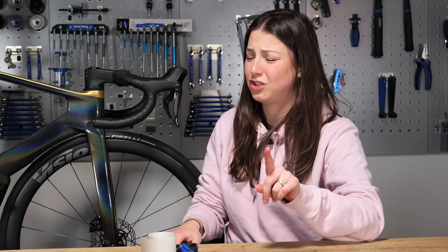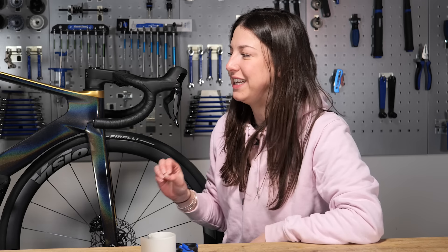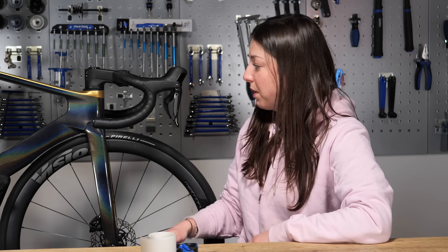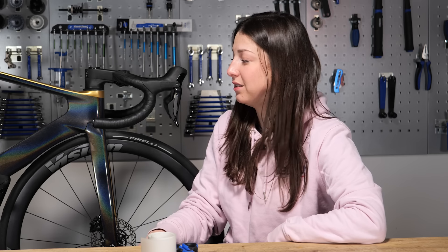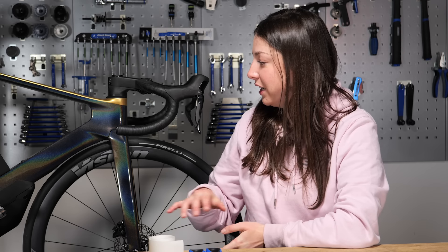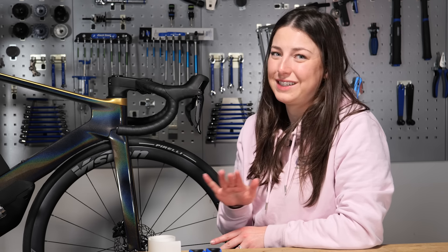Users of tubeless tires have an extra issue to deal with — if you've had a puncture and the sealant has gone on the frame, you'll know how hard it is to get it off once it's dried. I had this problem about a month ago when my bike was hanging by the wheel and sealant ran all over the frame; a month later I still haven't got it all off. It's best to use a specialist cleaner and some water to soften the sealant and take your time to avoid scratching the frame.